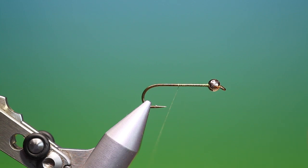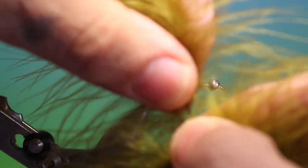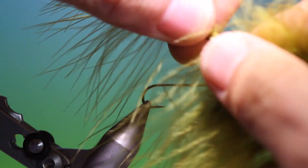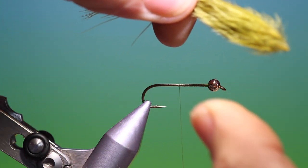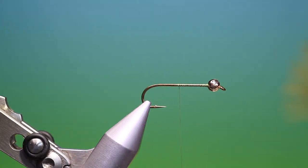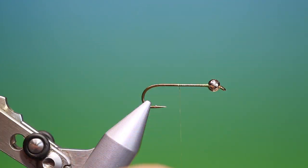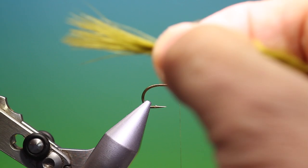We go back to about there and just spin my tying thread to correct it. Then what we need is some olive marabou — one nice plume with nice fine tips like this; they give the best movement in the water. Then what we do is we just separate the fibres out, cut that off, and pull the tail. The tail wants to be about the hook shank length or just a little bit longer. If you tie it in too long it will wrap around the hook bend when you're casting.